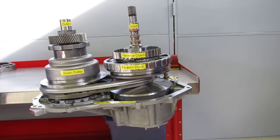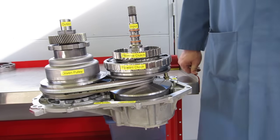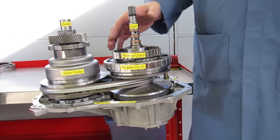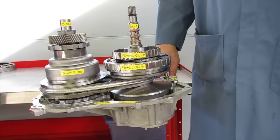This is a demonstration of a continuously variable transmission, a belt-driven continuously variable transmission. This is a General Motors VT25 transaxle.